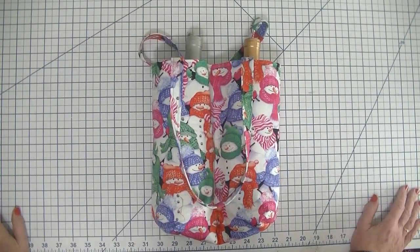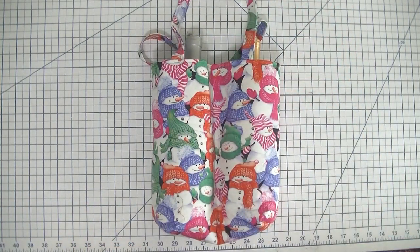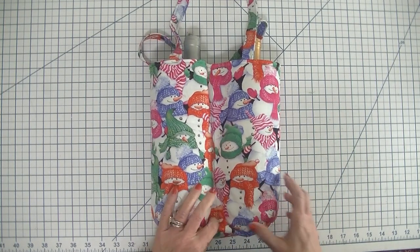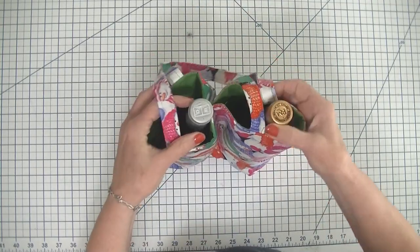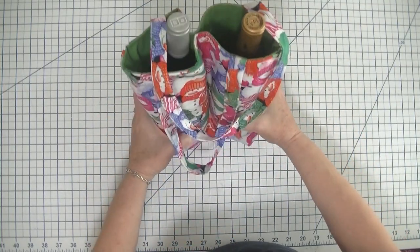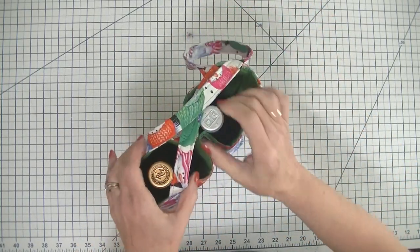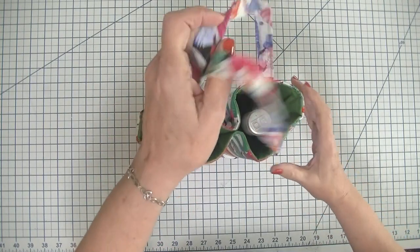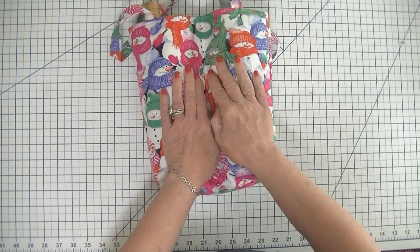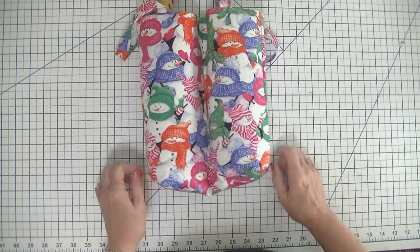Hi everybody, this is Diana from SewVeryCrafty. I didn't think I'd get to this many videos this weekend, but I did, and here's another one for the holiday season. I thought it would be fun to make this cute little two wine bottle carrying tote for giving gifts this holiday season. The gift of wine is always the perfect gift for the holidays or anytime. I've used some really cute snowman fabric for this project today, and it was a remnant left over from another project.